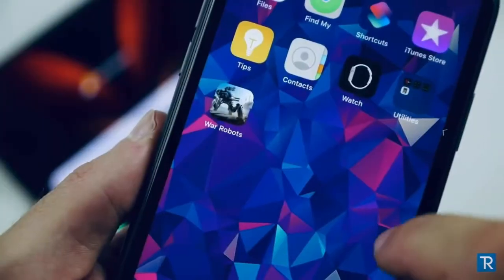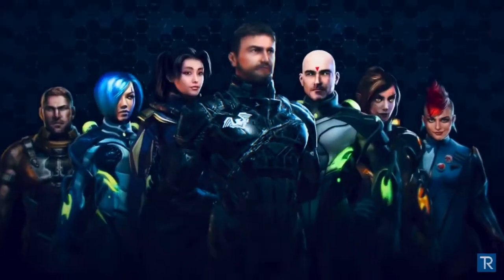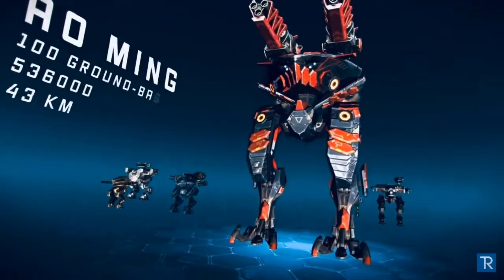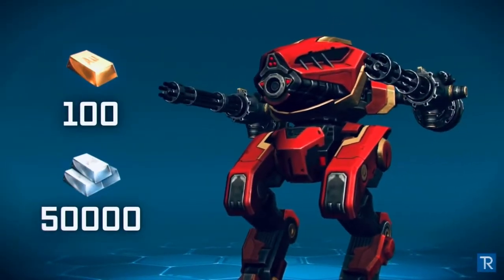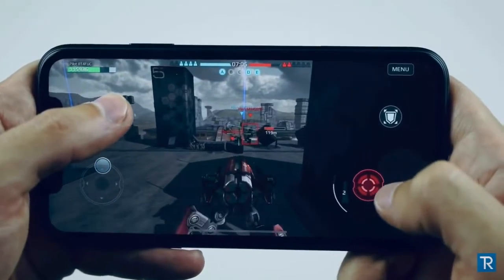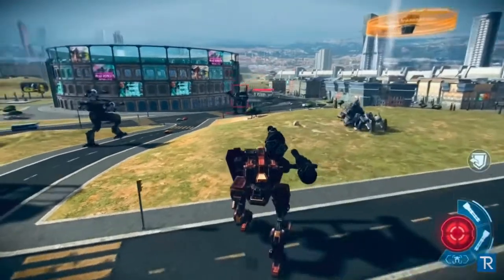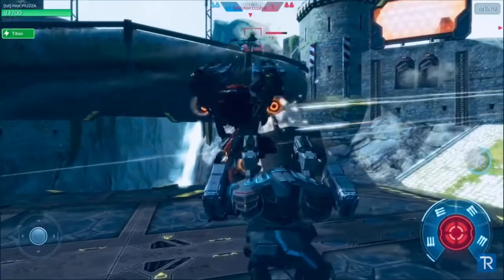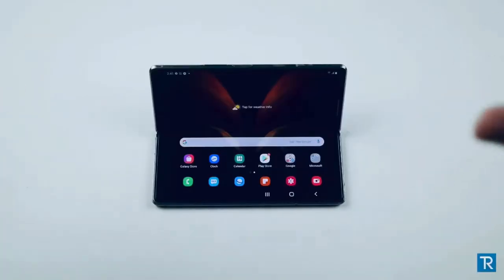Before we move on, I want to thank War Robots for sponsoring this video. War Robots is a tactical PvP shooter that's 6 vs 6 in real time, playing with real players. There are over 150 million players worldwide. Click the link below and you'll get 100 gold, 50,000 silver, a robot with a weapon, and a unique skin. I personally like that I can choose a heavy slow powerful robot like a spider, or a sleek, slim, quick robot. You've got 12 different maps and over 60 robots — check them out, link in the description.